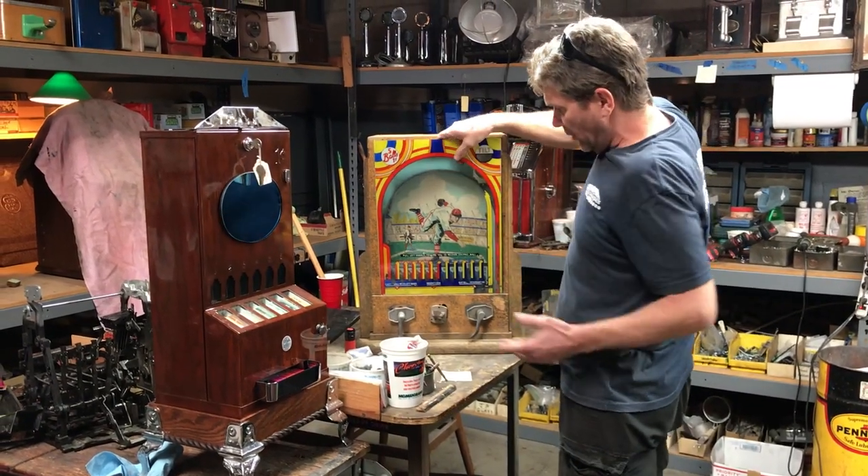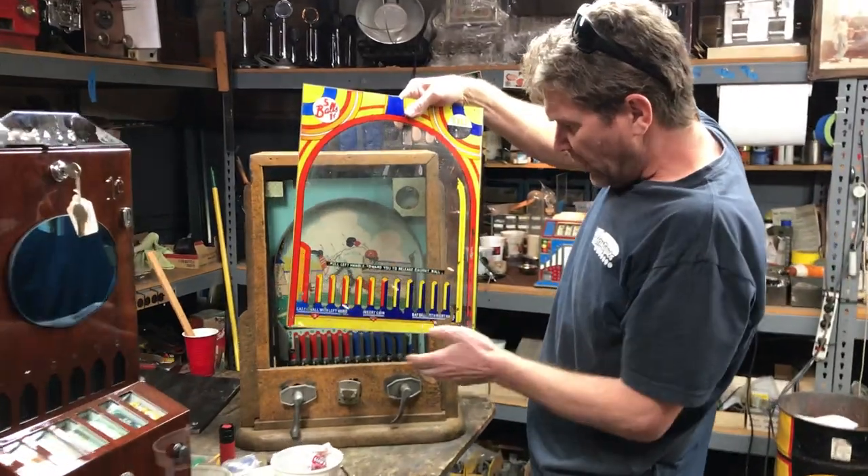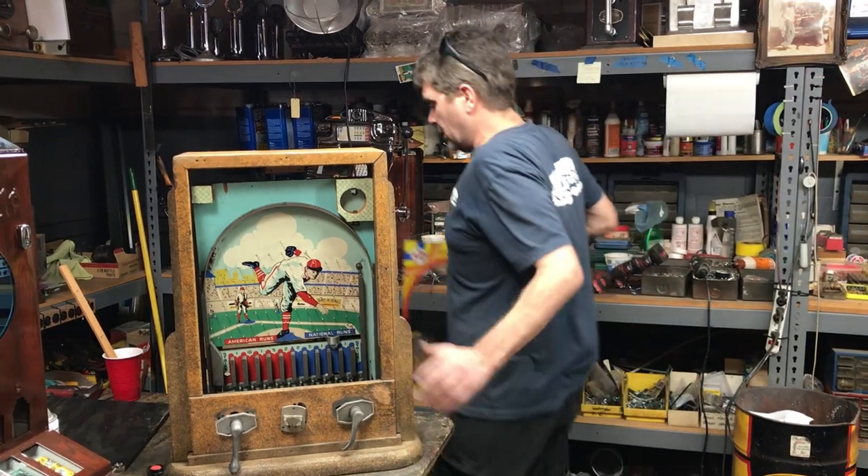I already took it apart, but the glass seems like it's in good condition — we're probably going to leave that, though we might restore it. The main thing is going to be this cabinet and the wood.